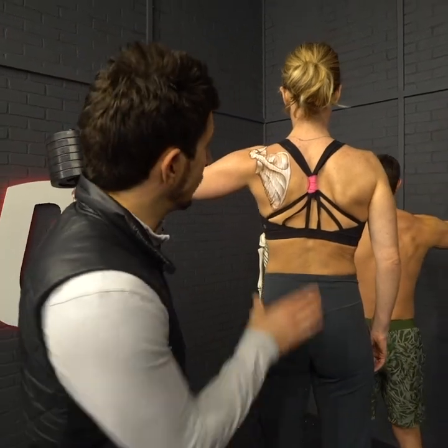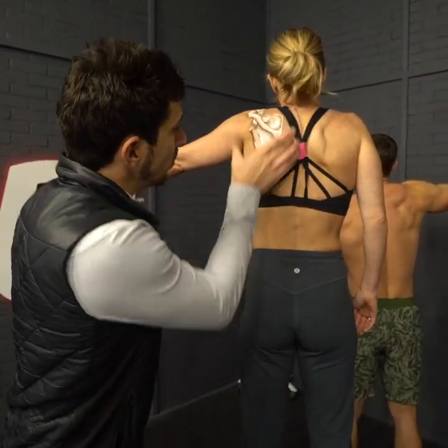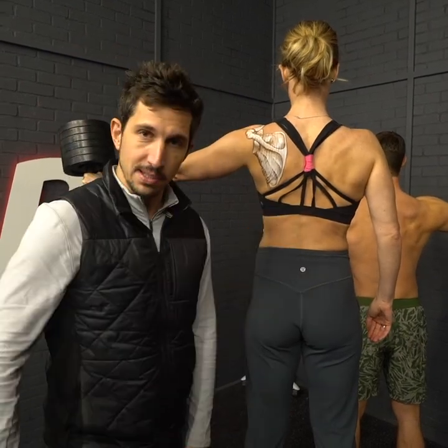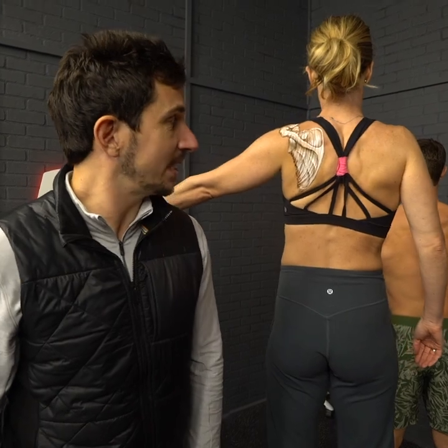The first step is to shrug — elevate the shoulder blade up to the ear just like that. Now pull the shoulder blade all the way down and retract it with these lower muscles. Number three: pull the blade towards the spine while keeping it down.